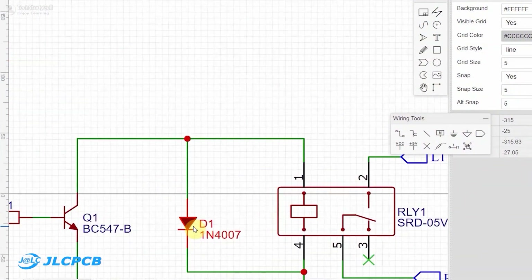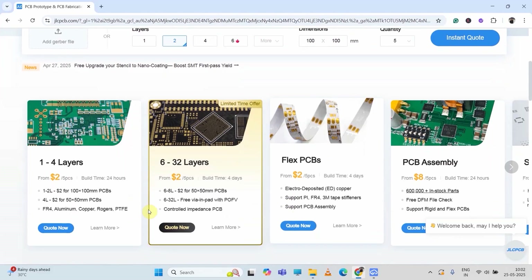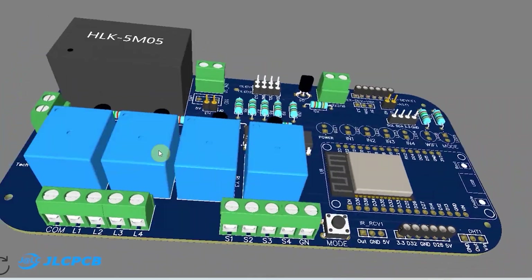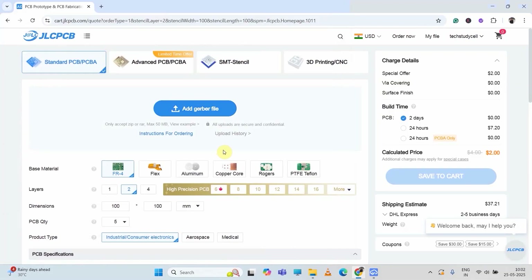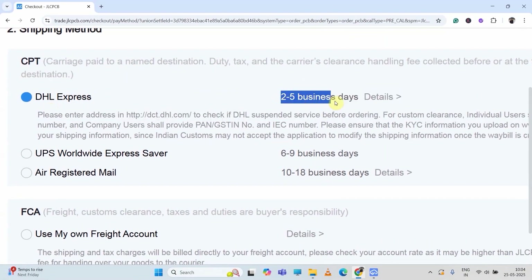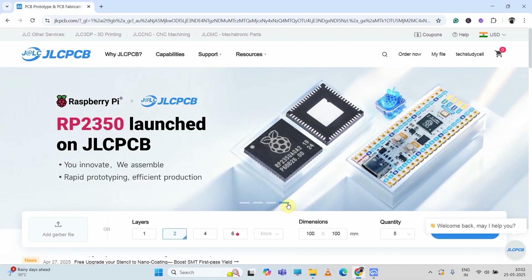You can download the Gerber file from the video description and order it from JLCPCB. From JLCPCB, you can order different types of PCBs at very affordable prices. They also provide a lot of services. After designing the PCB, generate the Gerber file, or download it from the video description, then visit JLCPCB. Upload the Gerber file, select parameters like quantity and PCB masking color, then place the order. If you select faster delivery services, you will receive the PCB within a week, and the quality is very premium at this affordable price. I will always recommend JLCPCB for all PCB projects.